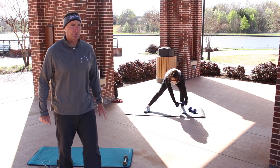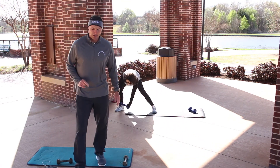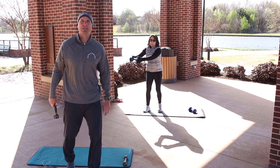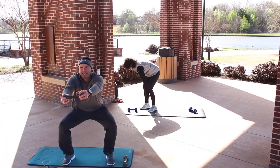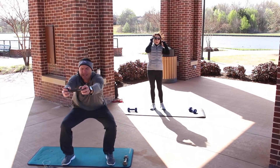The next exercise — I encourage you to use your weights. You just need one weight. We're going to be doing a squat with the beep-beep. I'll show you what that looks like — you're going to squat down and then honk the horn: beep-beep, and then come up. The arms stay straight — down, beep-beep, and come up.